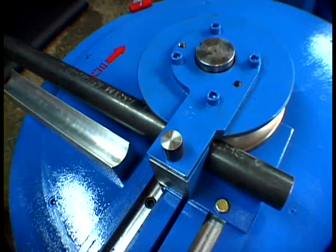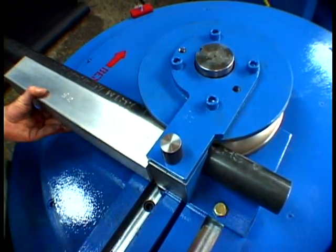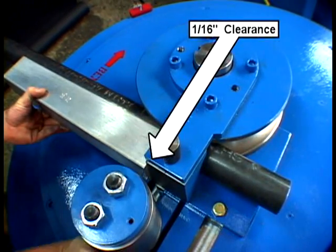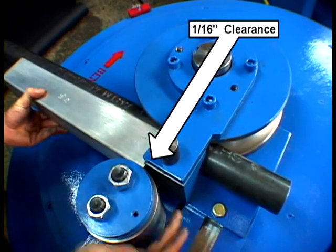Now we have to position the roller in the proper position. We place the shoe up against the pipe and move the roller up too, but not touching the shoe, leaving approximately 1/16th of an inch clearance between the roller and the shoe.